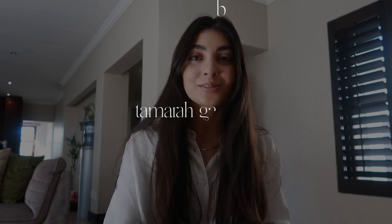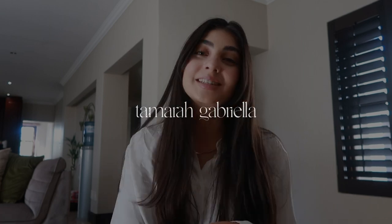Hey guys, welcome back to my channel, or welcome to my channel if you're new. My name is Tam, and in today's video, as you can probably tell, I'm gonna go and pick up my new MacBook Pro with M1 Max chip. I got a completely tricked-out laptop just because of the line of work that I'm in.